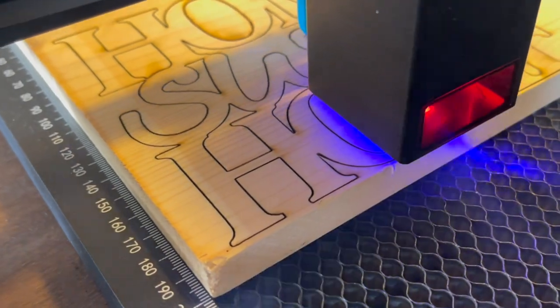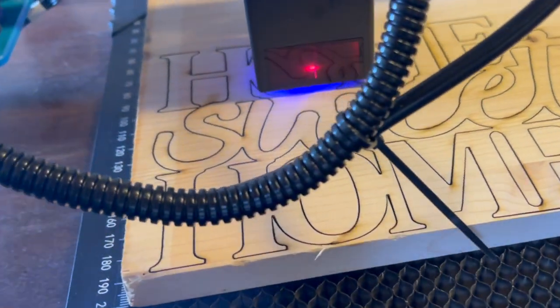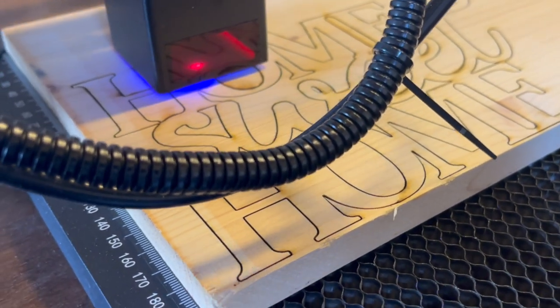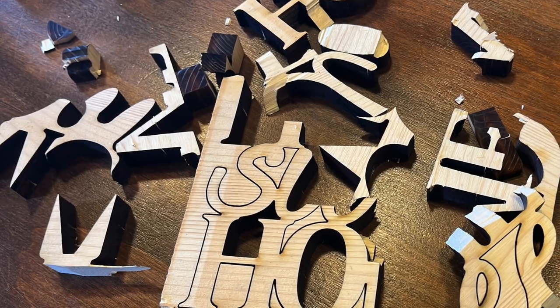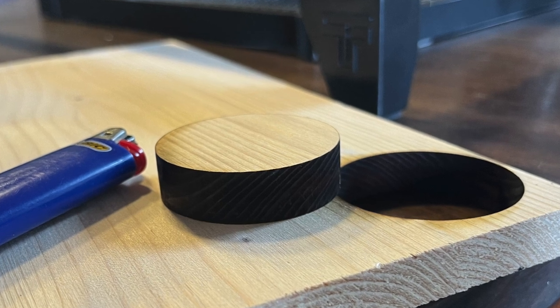I forgot to mention something about how thick the wood can be. In this case I cut a 1.6 cm thick board with a couple of passes at 1000 mm per minute. I should have done 3 passes — yes, my fault. I tried again. Just learn from your mistakes.